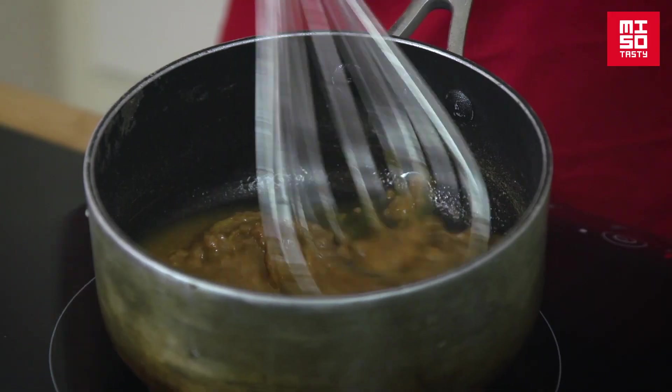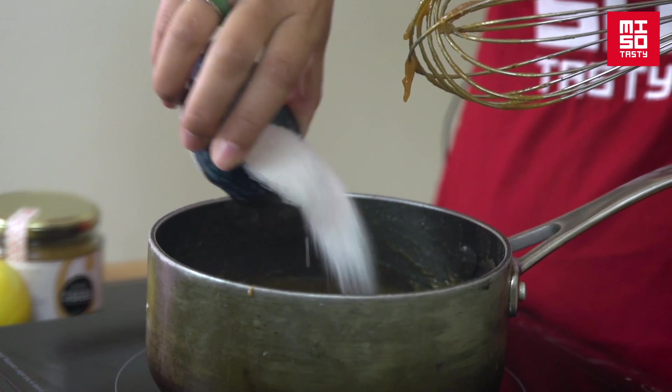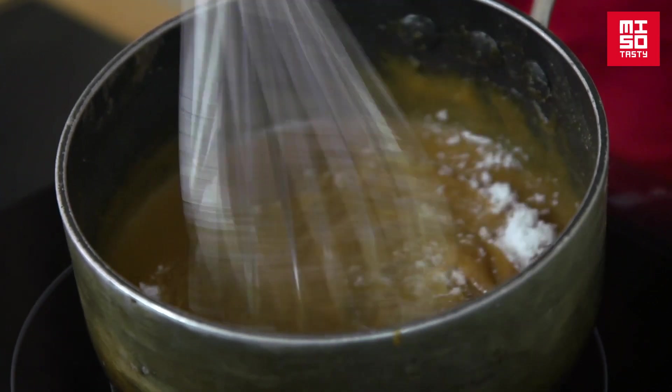Reduce the heat and whisk in the miso until it's nice and smooth. Increase the heat again and then add the sugar. Be careful it doesn't burn though, so just heat it for five seconds. Now leave to cool to room temperature, and your marinade is ready to go.